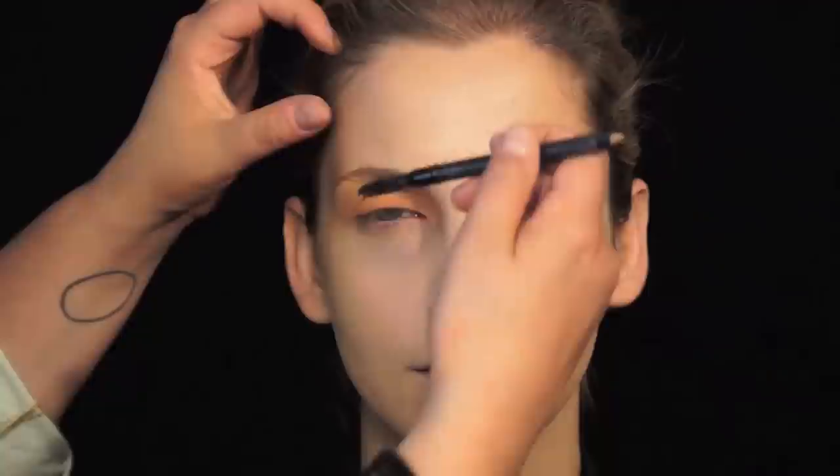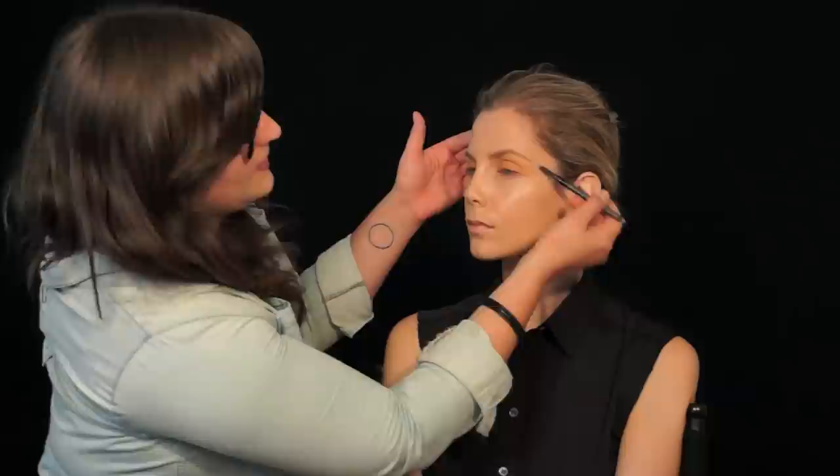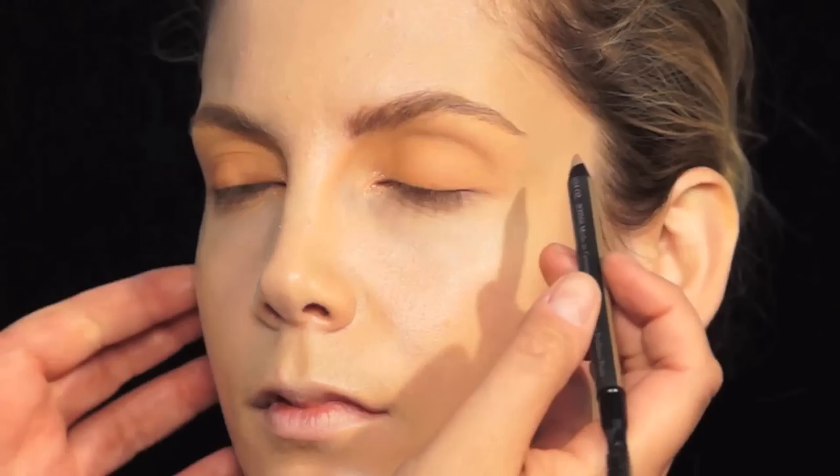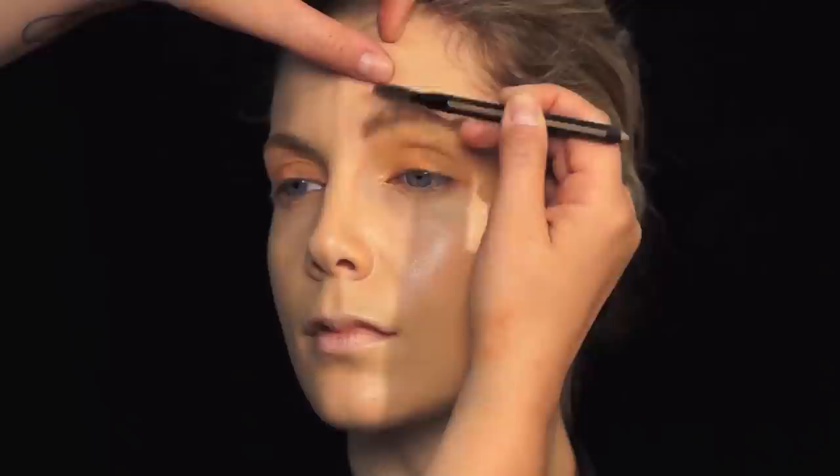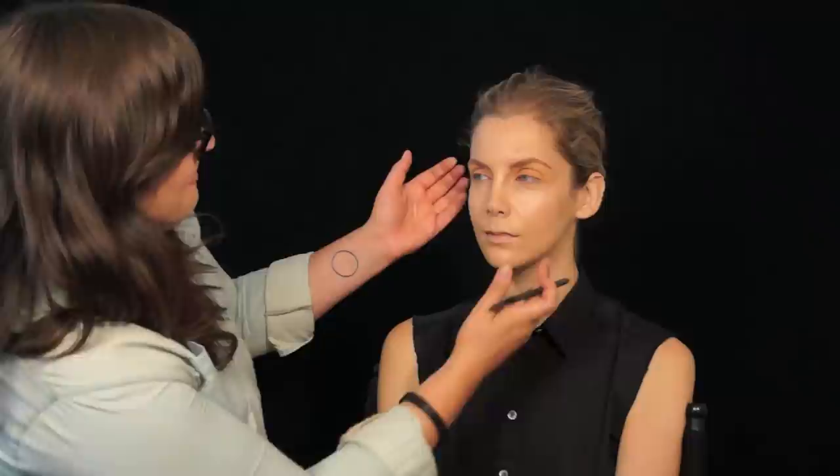Now I'm going to focus on her brows. I'm just combing them up using a mascara wand, then I'm going to fill them in using an eyebrow pencil — this one is Giorgio Armani — and just ever so slightly fill in her brow. This is really important: you want to sketch as though you're sketching in individual hairs. Then I take a mascara wand, a spoolie, and really comb through. This helps blend in the color I just used.